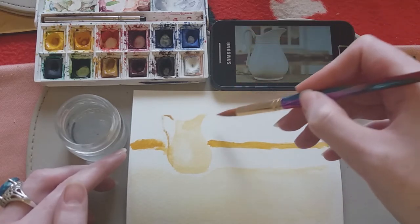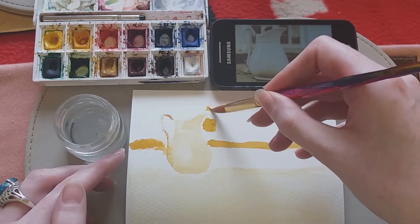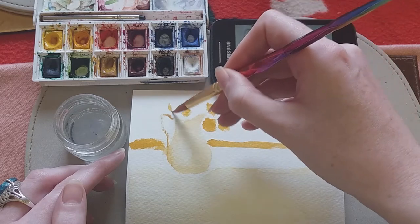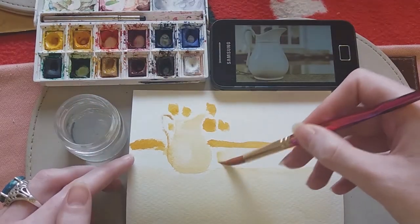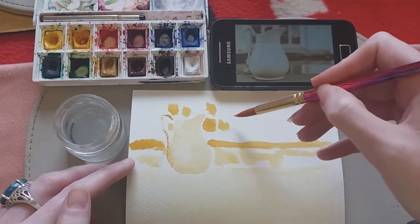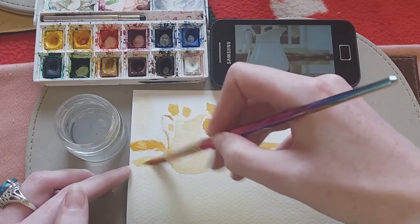We've got some windows in the background up here, so I'm just going to put in the suggestion of those — they're quite dark so you need more paint than water. What I mean by 'suggestion' is you don't want to worry about trying to get it exactly the same — this is your version of the image so it's going to be a little bit different. Now I'm just using water to create some different tones. As I said, the more water you use the paler that tone will become. Use this as a place to experiment.